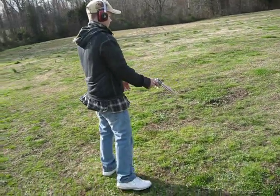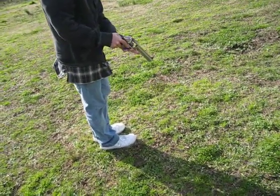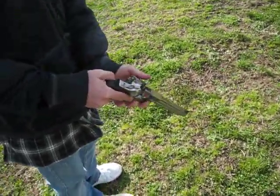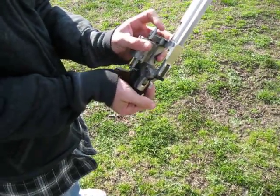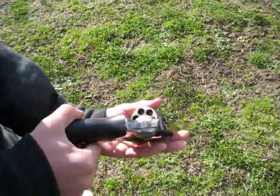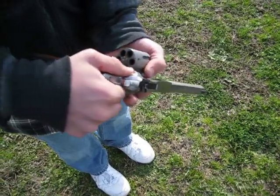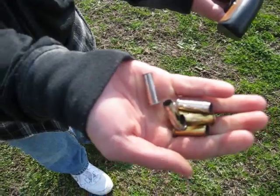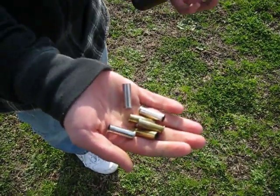Now, Caleb, check your gun. The gun is pointed down, okay? Now empty it. Put your gun back down. Open your cylinder back up. Is there anything in that gun? There's nothing in that gun. Close your cylinder. Show me the casings — okay, the shells are empty.